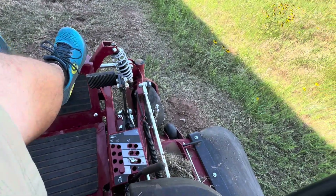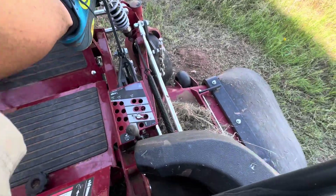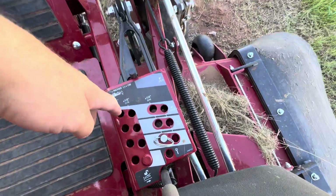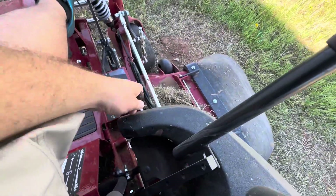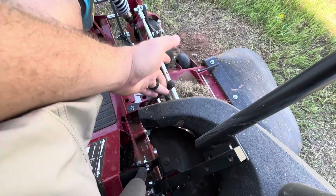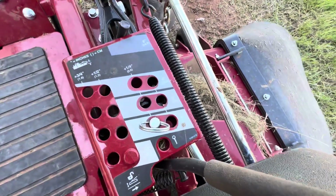To change the height of your deck, you're just going to put it in your leg. This will lock. Then pull your pin and change the height. Then you can push with your foot again — push this lever over and it's going to drop the deck to where your pin meets the lug.